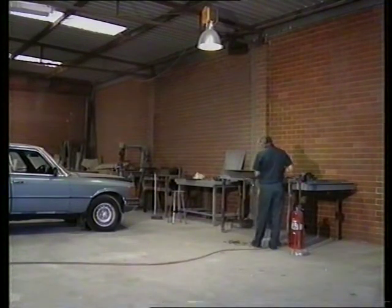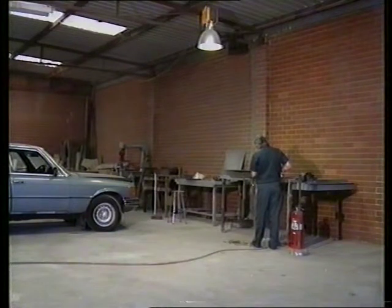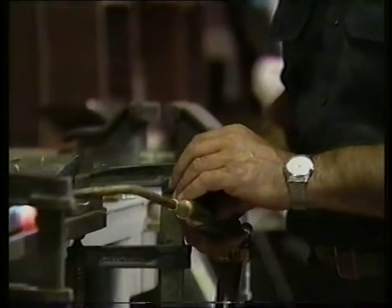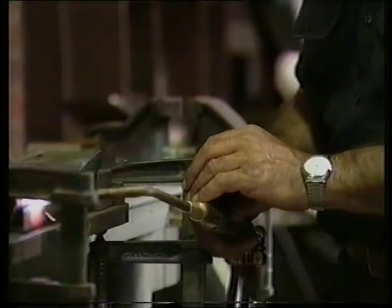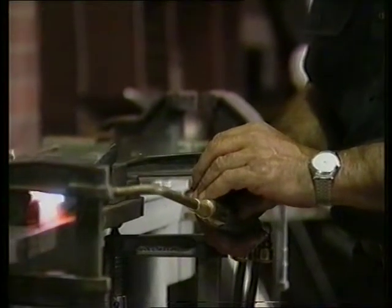Bob Reeder has 30 years experience and is a master craftsman in the art of panel beating and welding. Working in his Wanneroo workshop, Bob has developed the technique of heat distortion control and its use as a valuable tool in fast, high quality metalwork repairs. His panel beating methods have greatly improved the quality of work done by his students.